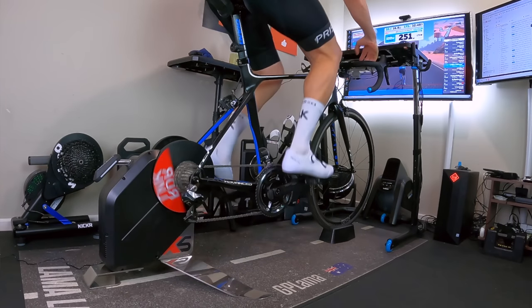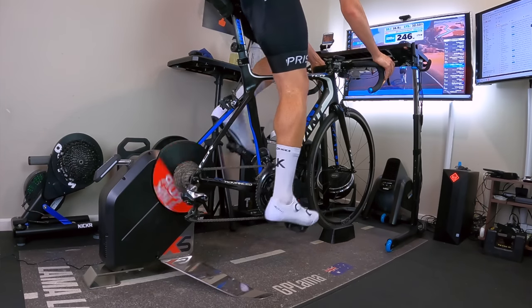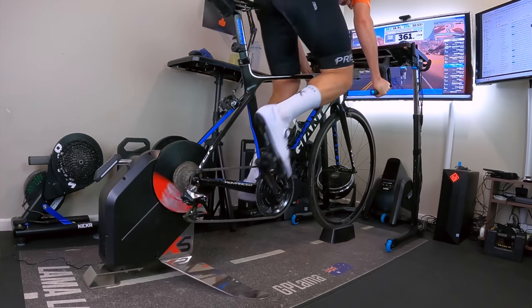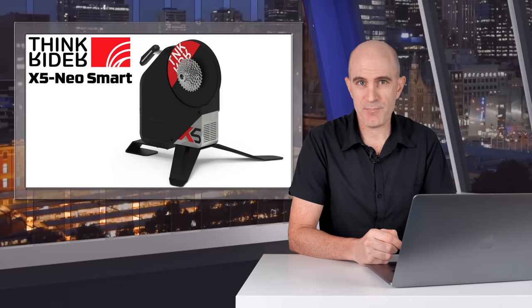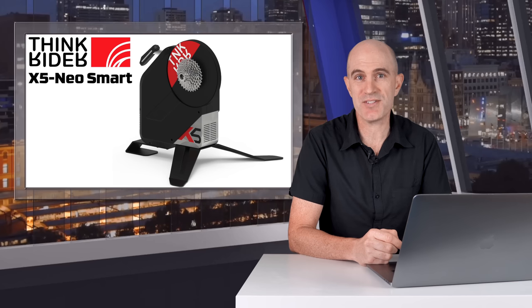Those scenarios being sim mode, erg mode, steady-state riding, over and unders, sprints, and ramp tests. All of these tests are typically done with two other trusted sources of power on the bike to see how accurate the trainer is and how it responds to all of those scenarios.